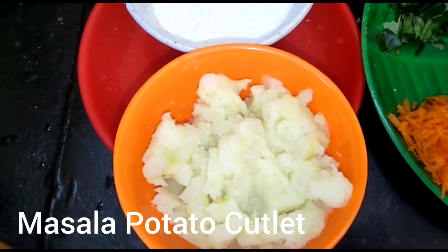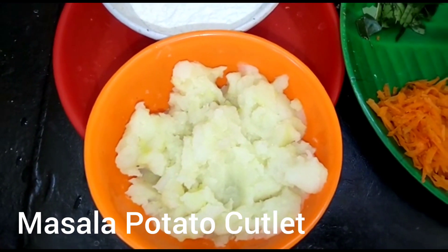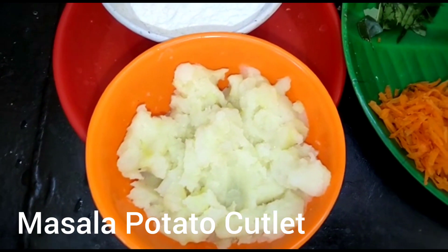Hi friends! Welcome back to Egawai Re YouTube channel. I'm going to show you a masala potato cutlet with good ingredients.